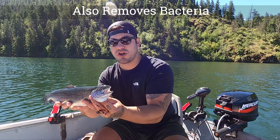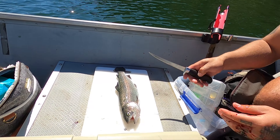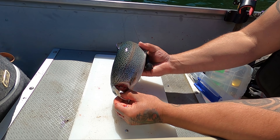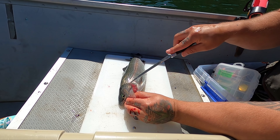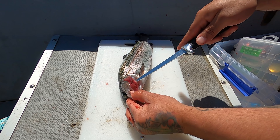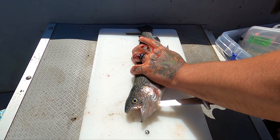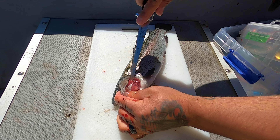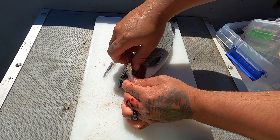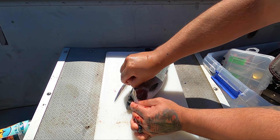We're gonna go down to the cutting board on the boat and grab our fillet knife. Under the gill plate you have the gills, and all we're gonna do is take our fillet knife and cut just like that — follow the half-moon shape. Just like that, take these gills and toss them overboard.